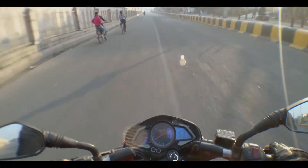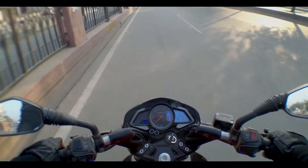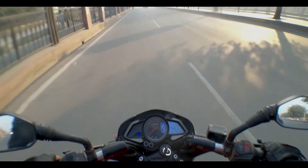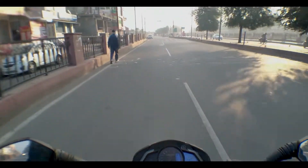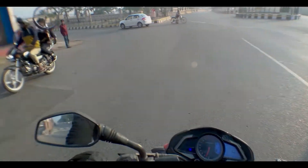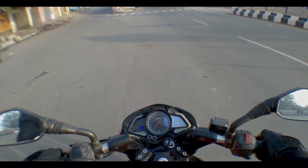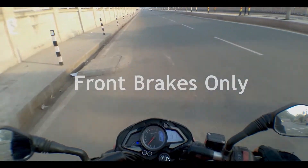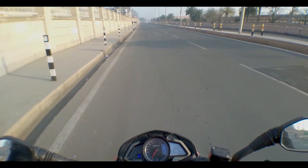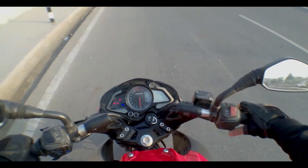We are riding at 25 kilometers per hour. Let's get up to 30 to 40 km/h. First, I'll show you what happens when we apply only the front brakes. Here we are at 27 to 28 km/h and I'm applying front brakes only — the bike stopped.